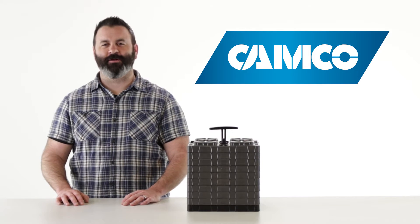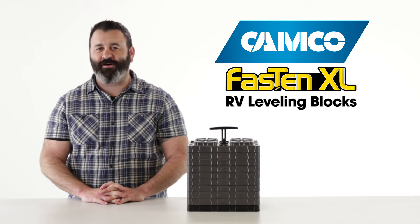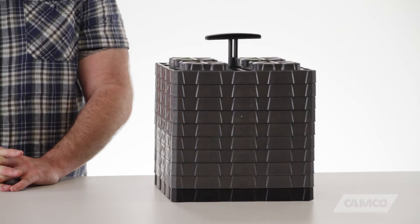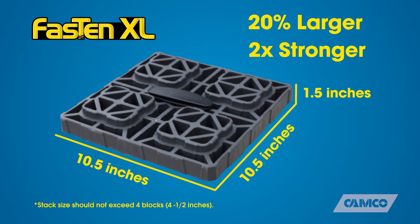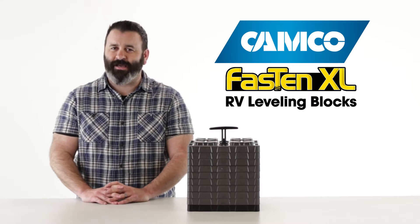Hey everybody, Scott here from Camco. Today I'm going to tell you about our Fasten XL RV Leveling Blocks. Camco's Fasten XL RV Leveling Blocks are very similar to our standard size Fasten RV Leveling Blocks, but these are XL. They're 20% larger and two times stronger, making them perfect for any RV, including the larger Class A and 5th wheel trailers.